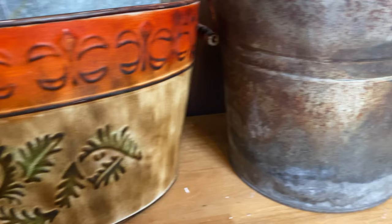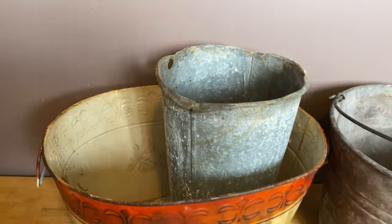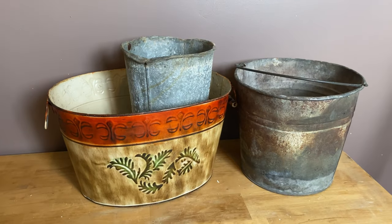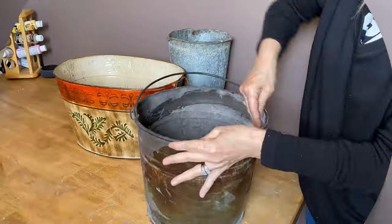These were all grabbed out of the metal bin and I saw potential in them - I think I can make them pretty. I'm just going to wash them up to get all the grime and dirt off them.